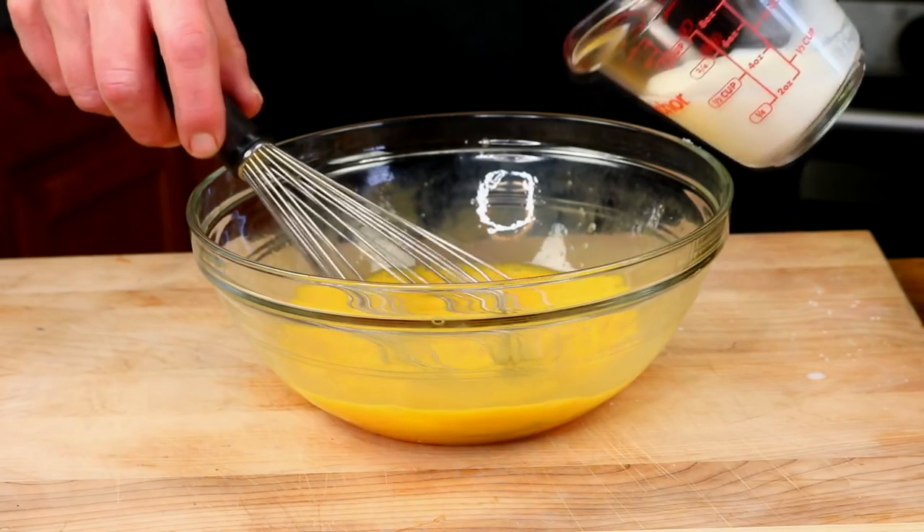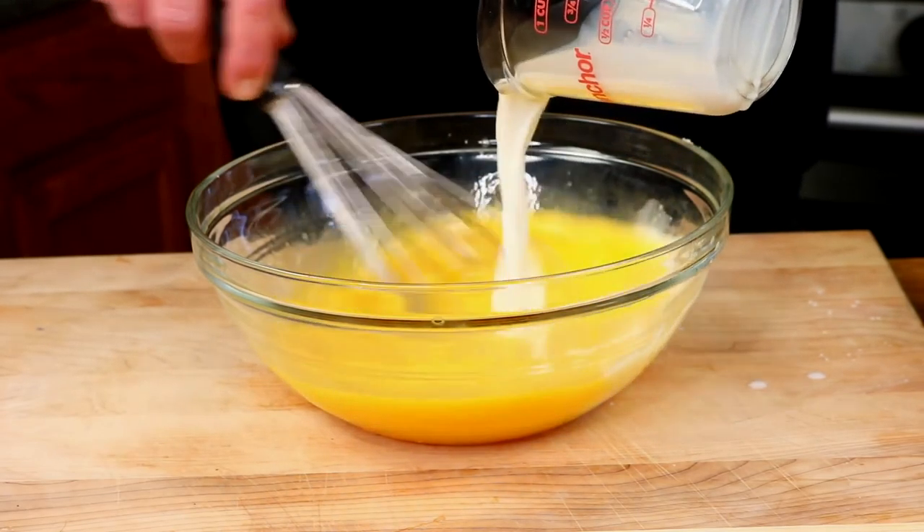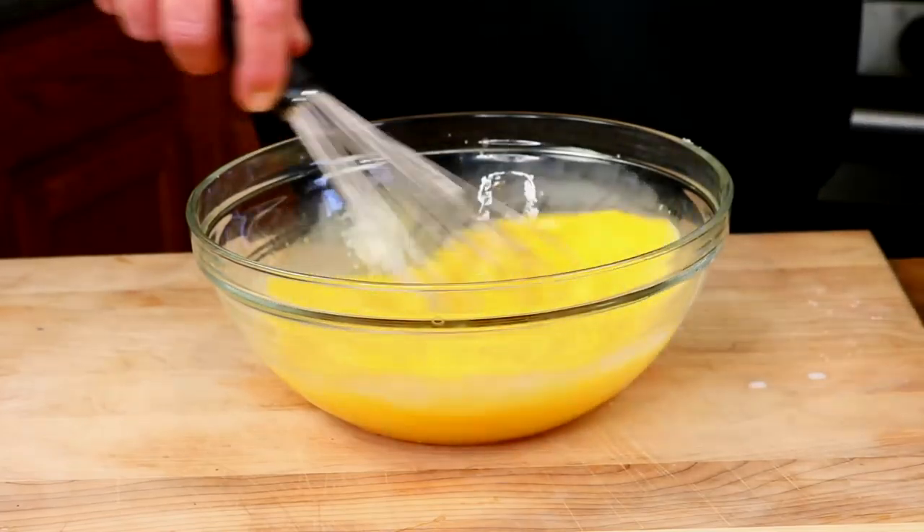Then whisk in one-fourth cup of milk. How easy was that?